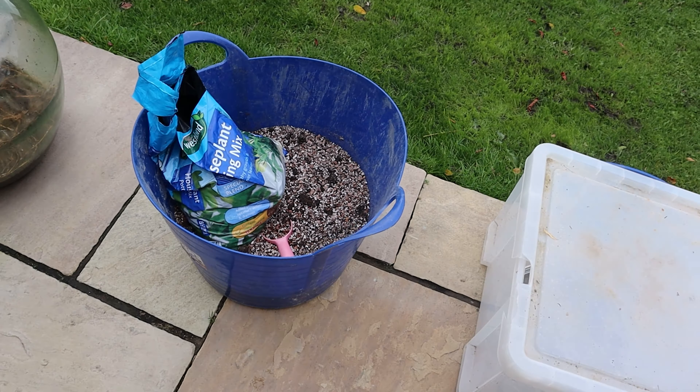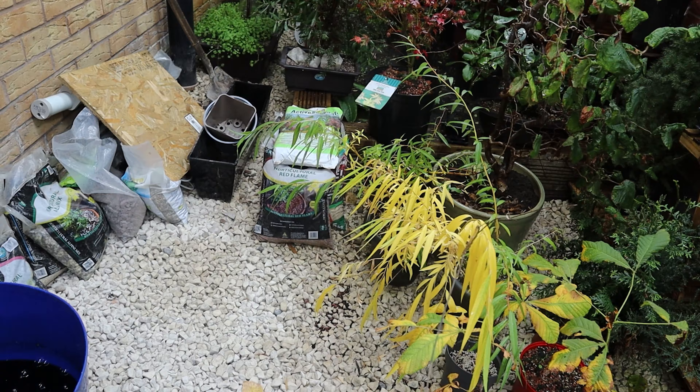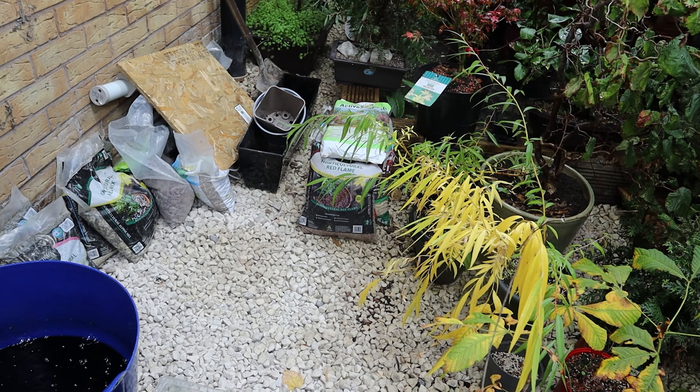We'll start off with the smaller bag of perlite, the worm castings will get into the mix, and I think the pumice will get in as well. Then we've got some of the horticultural red flame, and there's lots of stone and other mixes and active substrates for ponds which are ideal for using in potting soil.